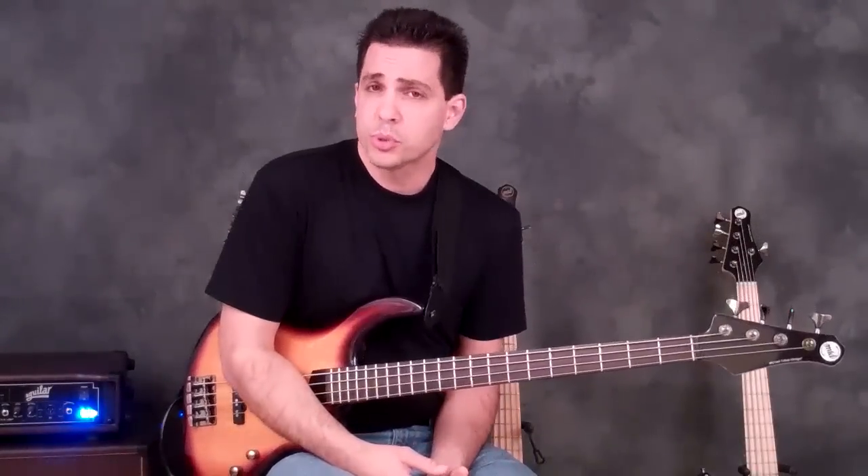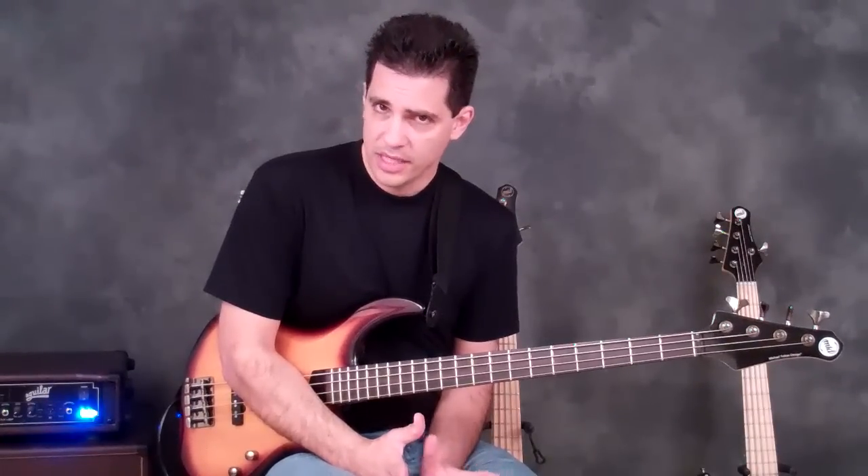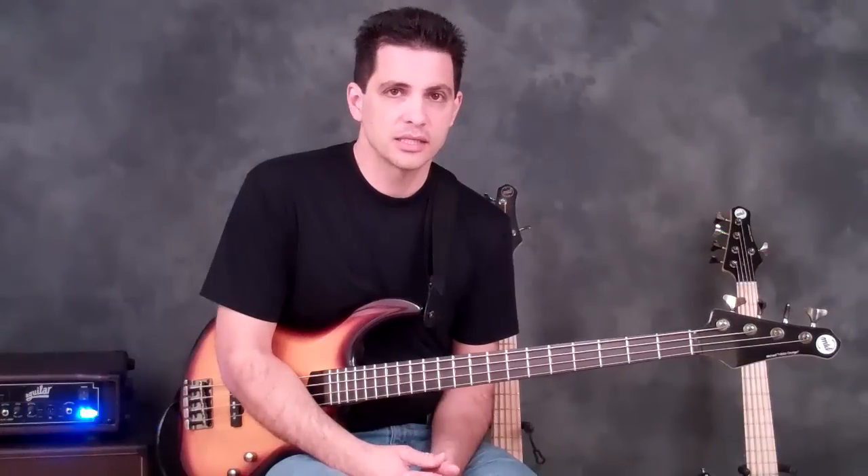So pretty self-explanatory, pretty easy — Chop Builder 3. Download the chart, work out each section by itself until you can play it cleanly and consistently, and then try to play the whole lick together. I think it's kind of a fun lick. It sounds good. Put a little overdrive on and it gets very Cliff Burton Metallica sounding.